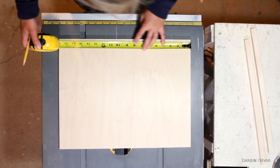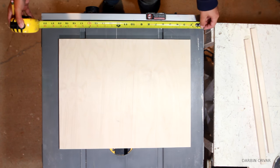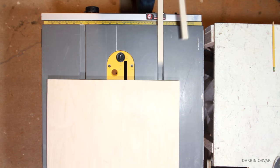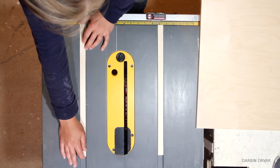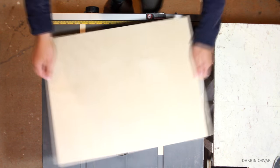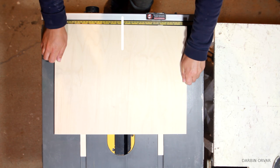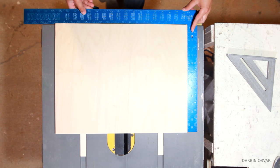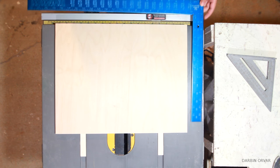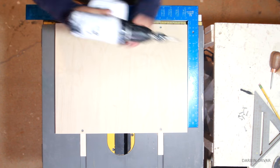Now let's go back to the table saw. First, let's find the center on the main board, then find the center on the table saw. Now we put in the runners — make sure the edges are flush. Line up the center of the board with the center of the table saw, make sure those lines match up. I'm using a framing square to make sure it's all square, because it's extremely important that everything lines up properly. Once everything is in position, attach the board to the runners.